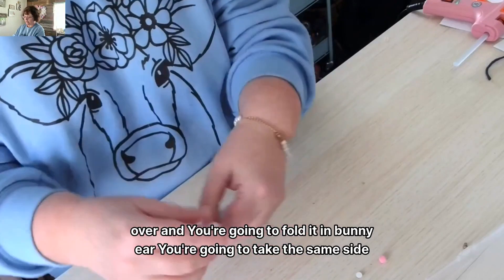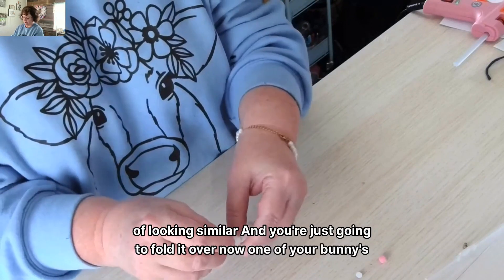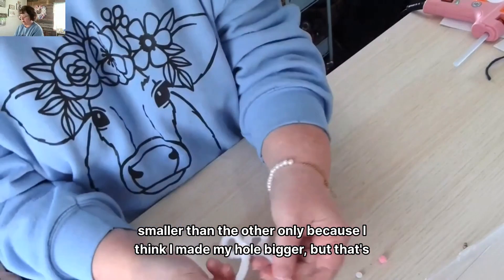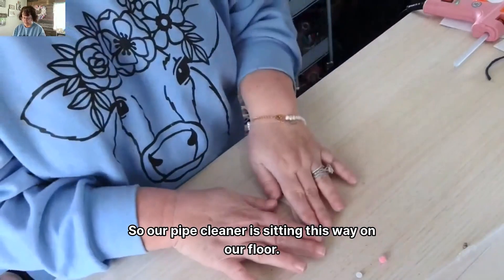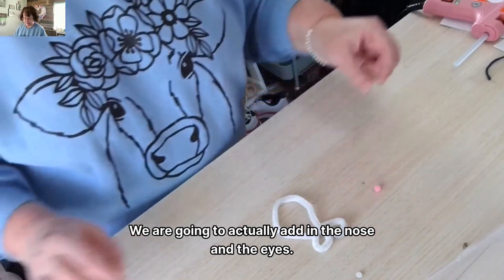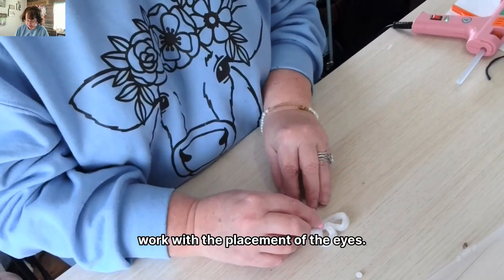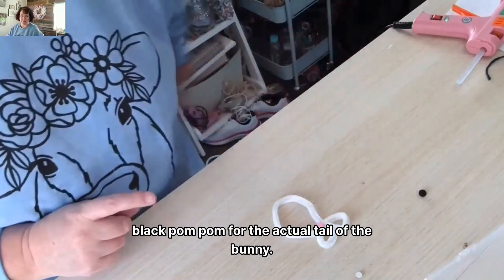That makes one bunny ear. Take the same side, fold it in for the second ear — this one may be a little bit smaller, but try to get the ears looking similar. One ear may look smaller than the other because the hole was a bit bigger, but that's okay. So all we've done is fold our pipe cleaner so it's sitting this way. Next we are going to add in the nose and the eyes. I'll put the nose in first since it will guide the placement of the eyes. I don't have a white pom-pom out, so I'm going to use my little black pom-pom for the actual tail of the bunny.